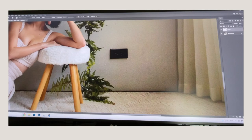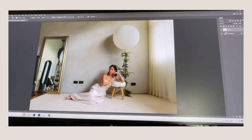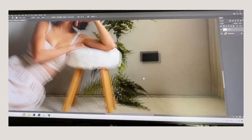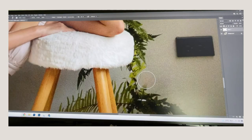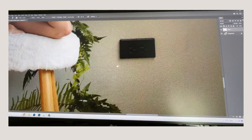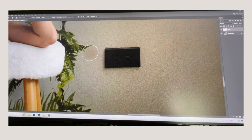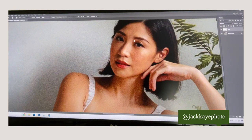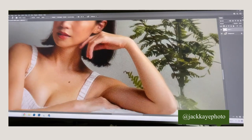Hello everybody! I am editing a photo I took of Chris from Scotty's first birthday pictorial. I'm filming my screen instead of doing a screen capture because I don't know how to do that on a PC. I posted a bit of Photoshop magic on my Instagram and people really liked it, so a few people requested I make a vlog about it — so here we are.